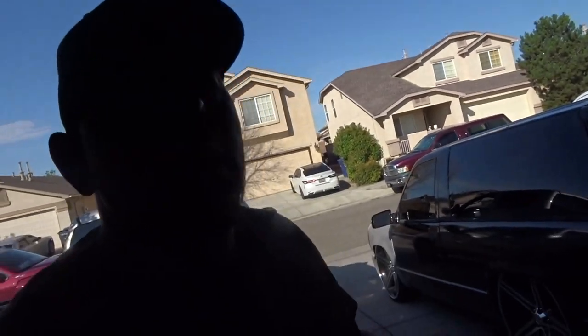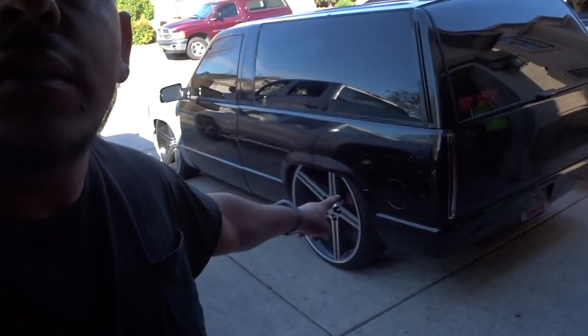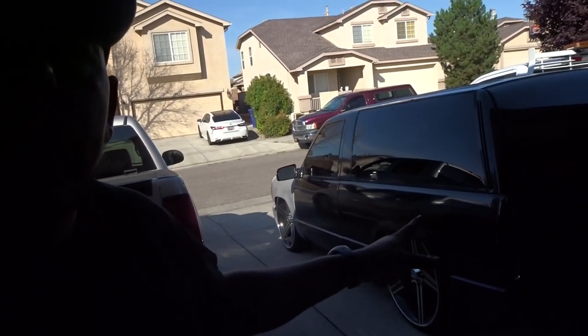I know I haven't been uploading. Last week I've been super busy working on this two-door Tahoe, doing a lot of work to it, so I'll upload a video about that and let you know what we've got going on.